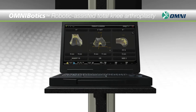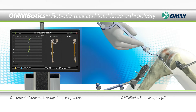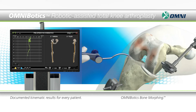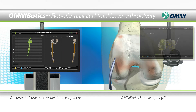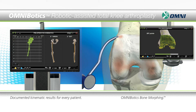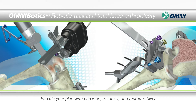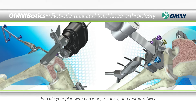The Omni Robotic Assisted Total Knee System allows you to plan and execute total knee replacement procedures based on the requirements of your patient's anatomy. You can document kinematic results for every patient, perform detailed mapping of the knee with Omni's patented bone morphing technology, and execute your plan with a high level of precision, accuracy and reproducibility.